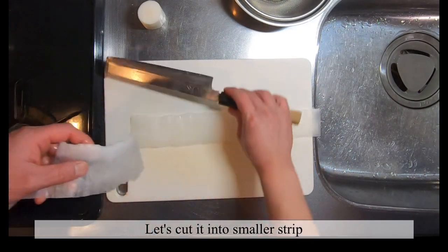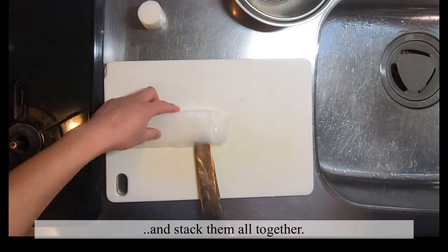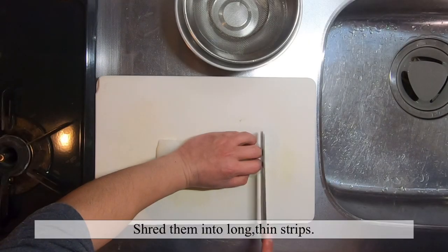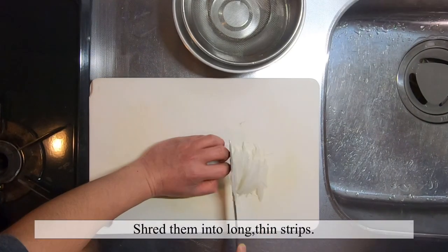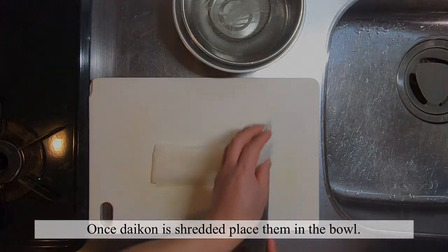Let's cut it into a smaller strip and then stack them all together. Shred them into a long thin strip, keep a bowl aside, and once you're done cutting, place them in the water.